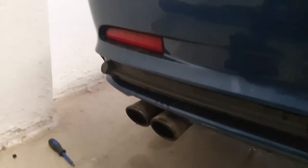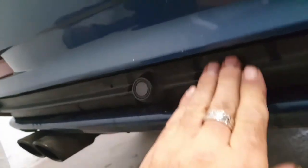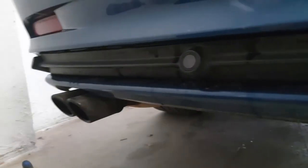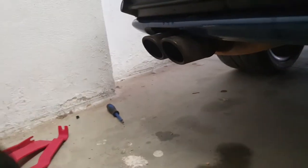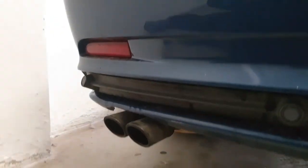They did change it on the facelifts, so on those you have to take off the whole bumper to do the same job, which is a bit of a nightmare. They kept it easy on this one. You can hear it clicking in. Right, that's all in now — moment of truth, let's give it a test.